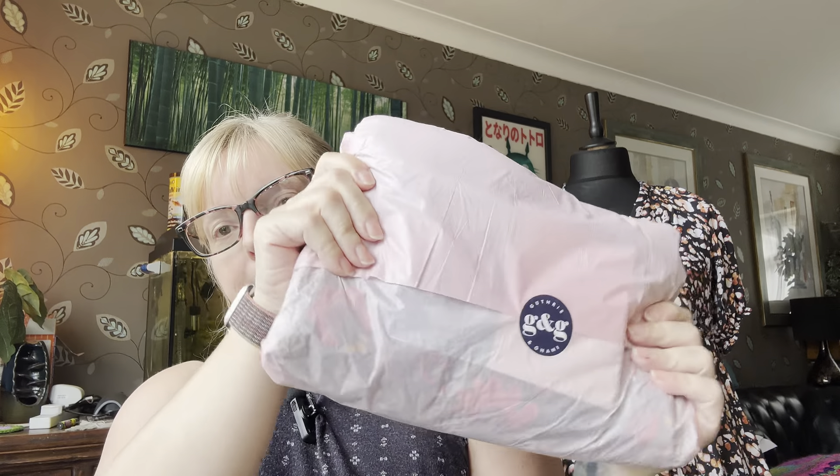I haven't been buying much fabric recently — I've been trying to keep a handle on it because I don't have a lot of space. But as you do when you're watching TV, I was browsing websites and I like to occasionally look at Guthrie & Ghani. They're a bit expensive but they have high-end fabrics and I like to look at their remnants section. I found a fabric I've been after for ages — it just arrived and I haven't opened it yet, so let me show you how nicely it's packaged.